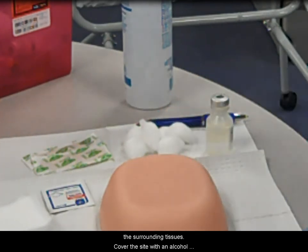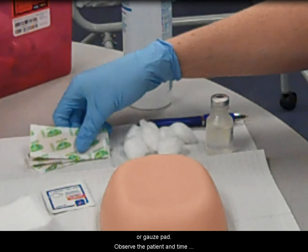Cover the site with an alcohol or gauze pad. Observe the patient and time the reaction if warranted. Give the patient instructions as ordered and answer any questions. Apply a bandage.